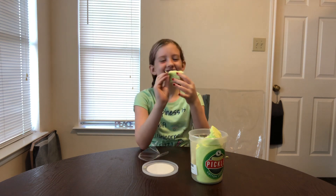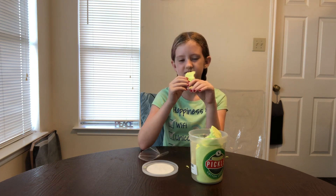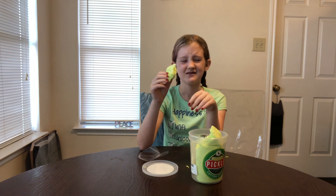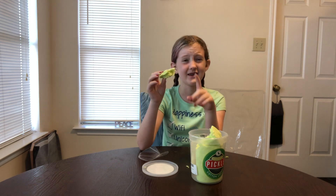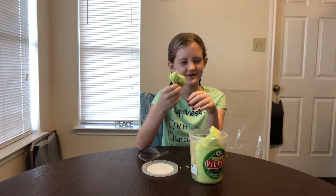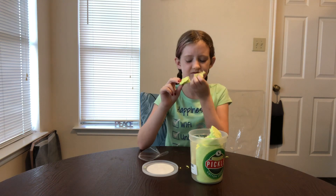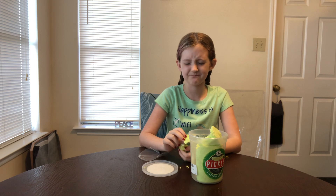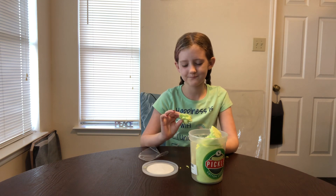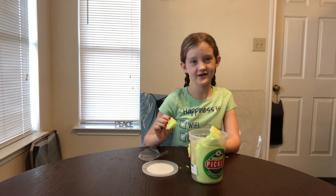So let's taste this. It tastes like pickle. It also tastes like sand. I do not like the taste of this, or the flavor. Turns out the Dill Pickle is very disgusting.